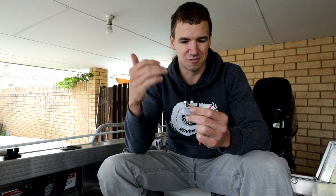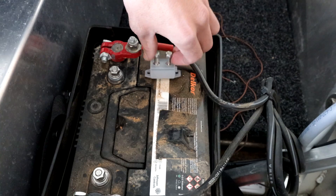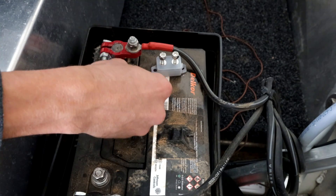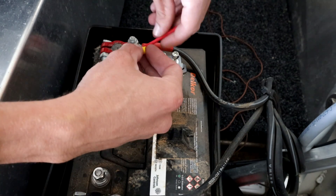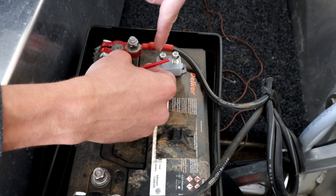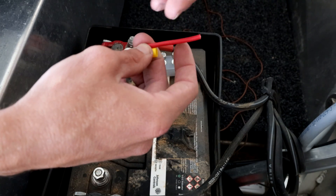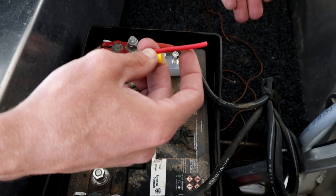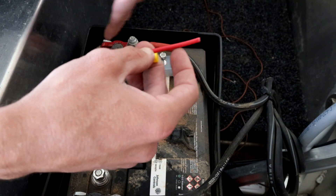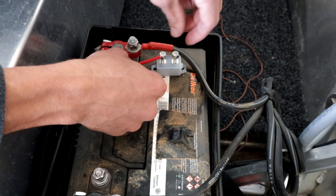We're going to be using a 20 amp circuit breaker, which is perfect because it's under what the cable is rated for but over the possible load on the whole circuit. This is just a manual reset waterproof circuit breaker. Now you always want to have the circuit breaker or your fuse as close to the positive terminal as possible. The reason is that the short length of cable between the terminal and the circuit breaker isn't actually fused — it's only fused after the fuse or circuit breaker. So if there was a short circuit in that piece of cable it could cause a fire. You want that run as short as possible.